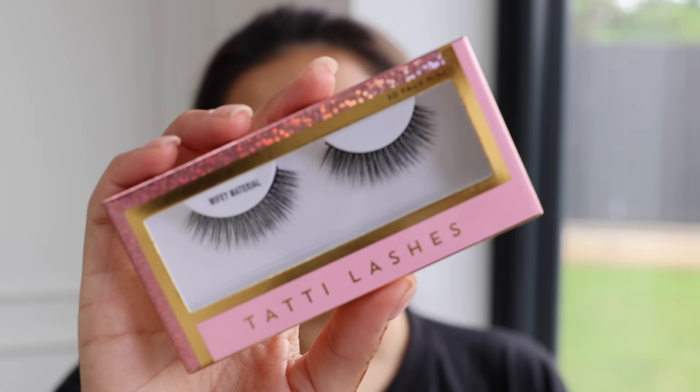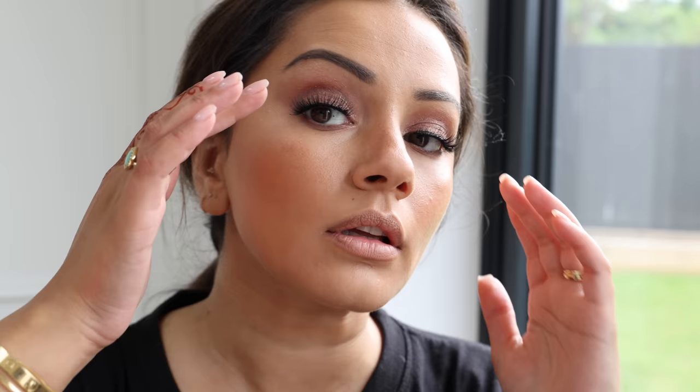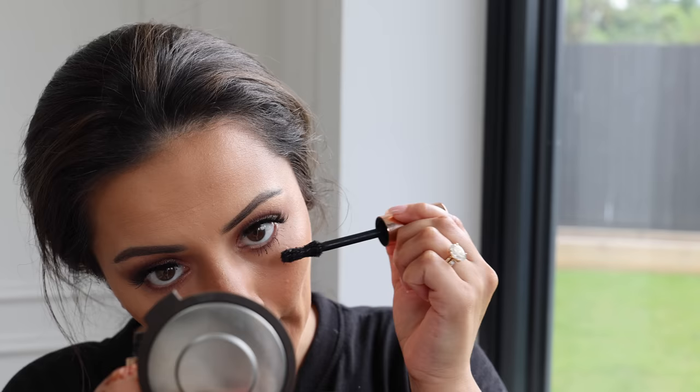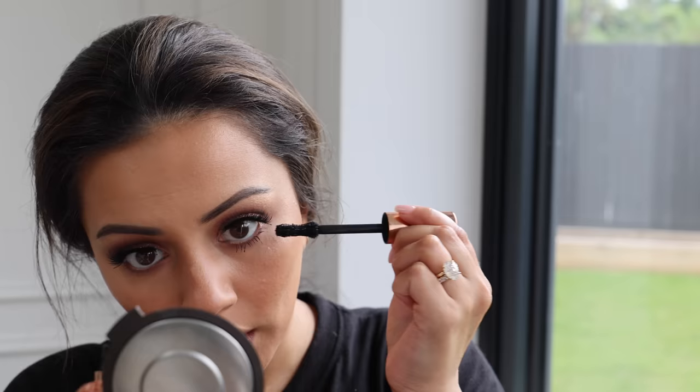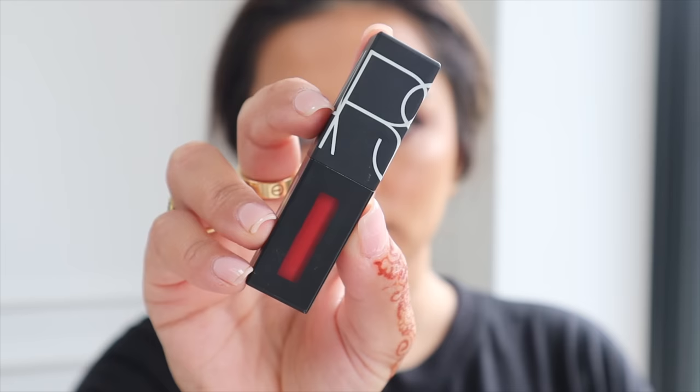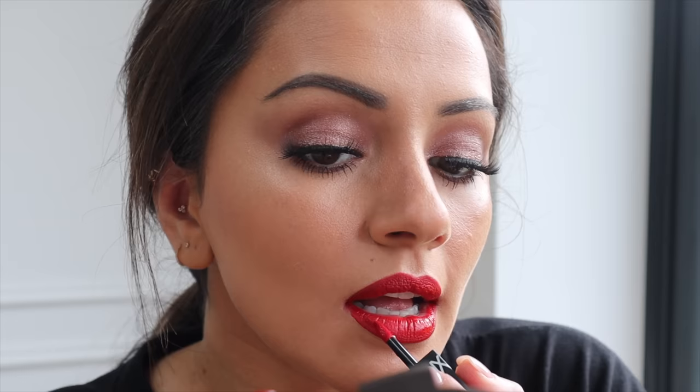Once that's done and the mascara has had time to dry, I'm adding lashes — these are the wispy natural lashes from Tati Lashes. They're super soft and fluttery, nothing too heavy or crazy. I'm adding a little more mascara onto my lower lashes and that really felt like the look was complete.